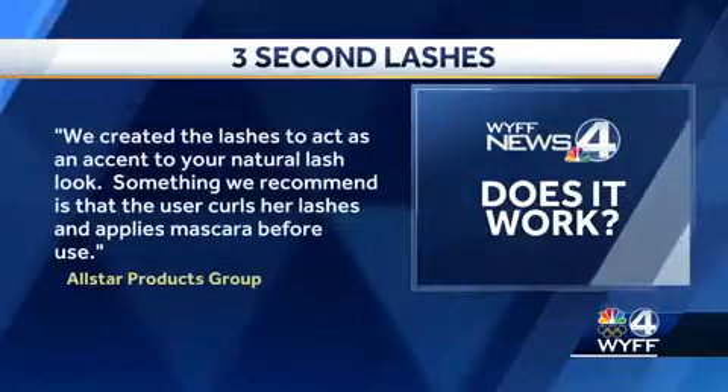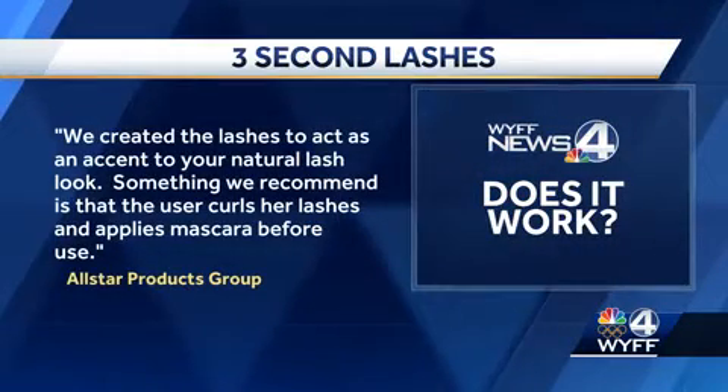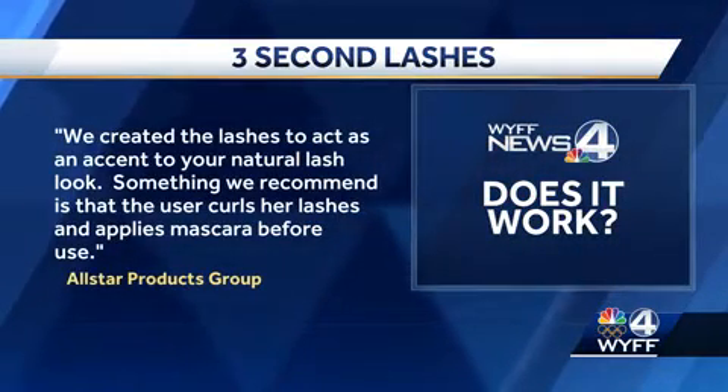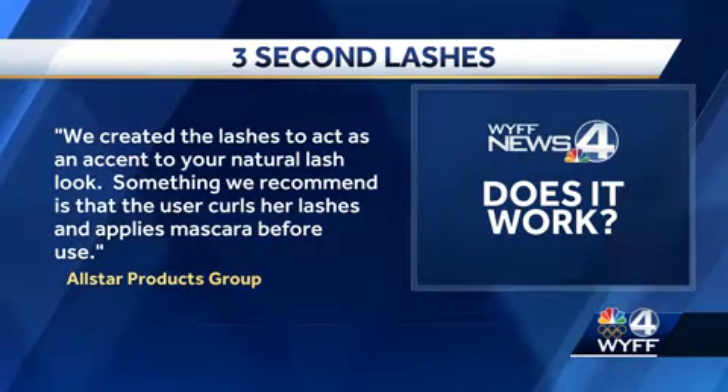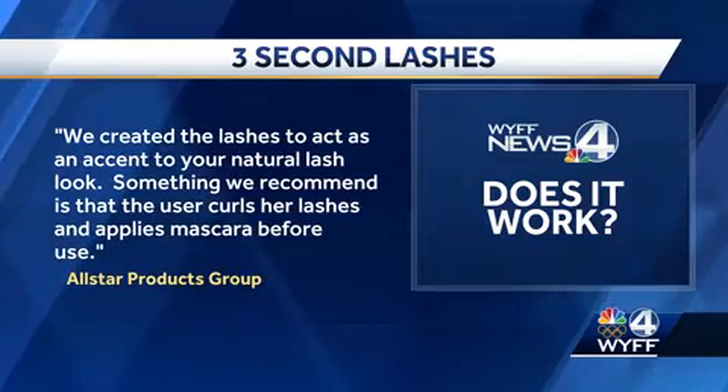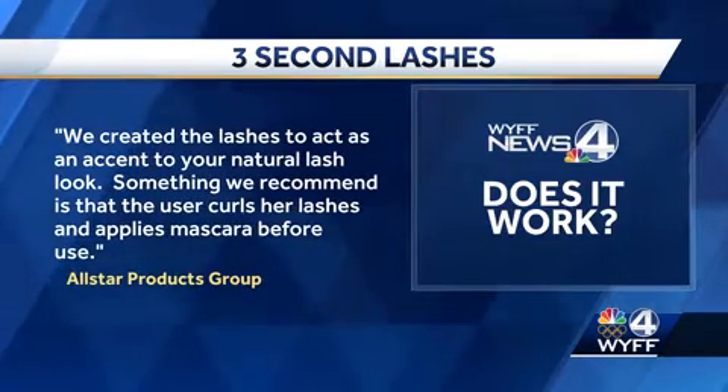The students say if you want to give them a try, have patience and be prepared to practice. The creators of the three-second lash said in part: 'We created the lashes to act as an accent to your natural lash look. We recommend the user curl her lashes and apply mascara before use.' The three-second lash kit is sold online and on Amazon for about $35, and the Ardell lashes from Sally Beauty Supply's website cost $12.99.